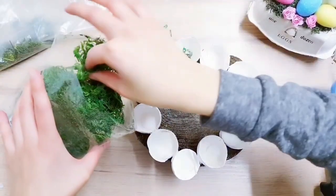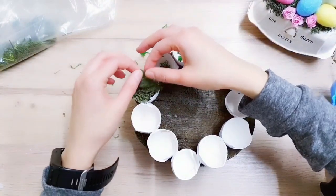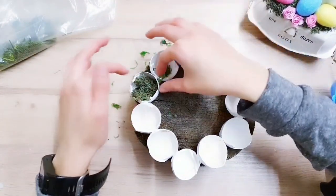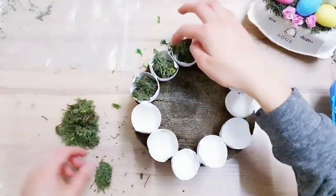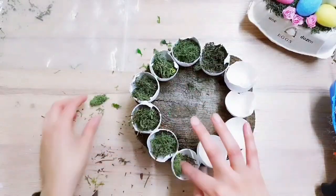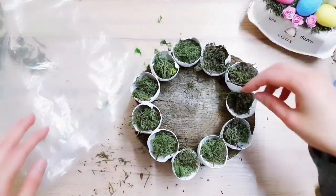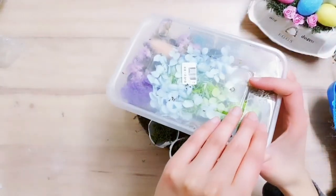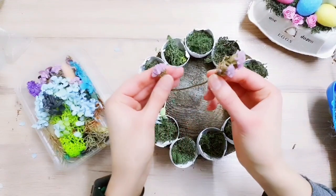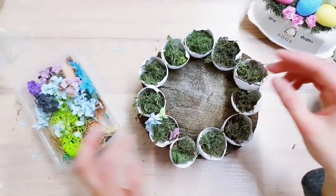I've just been trying different moss off camera and I'm going to stick with the reindeer moss again. You're going to place it inside your eggshells. Now I'm going to take my tub of dried flowers to decorate, placing them inside the eggshells alongside the moss.